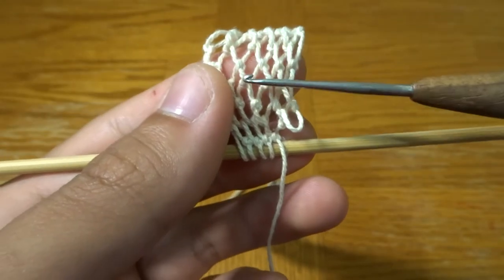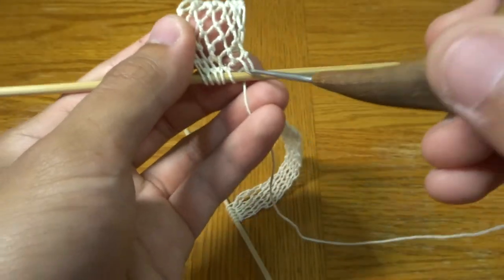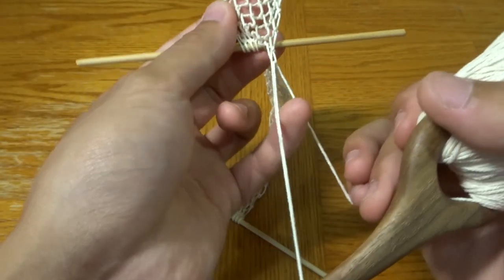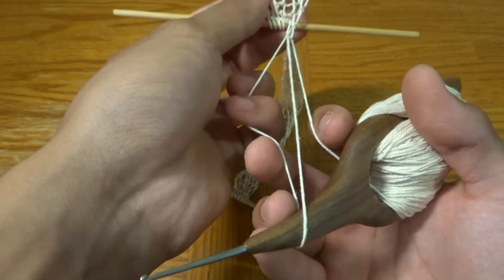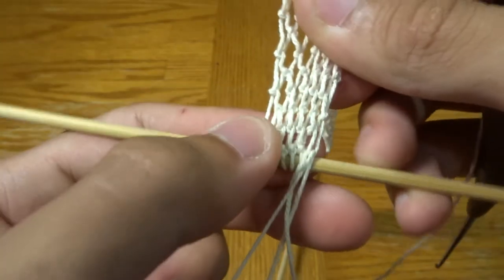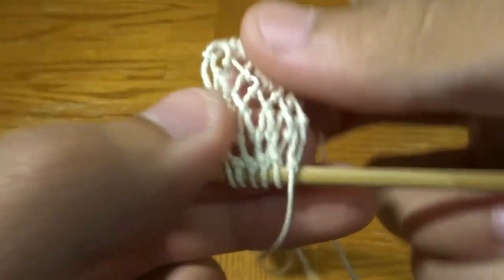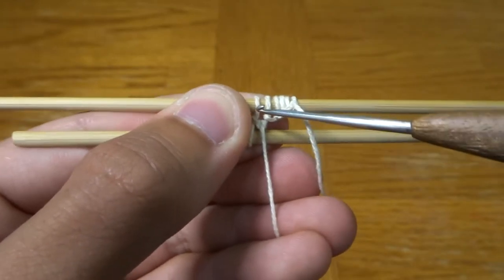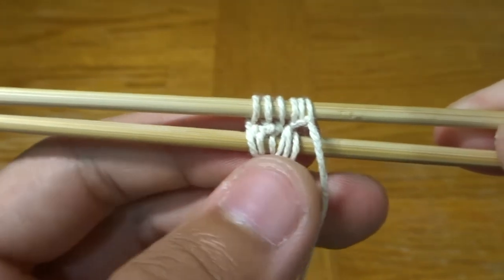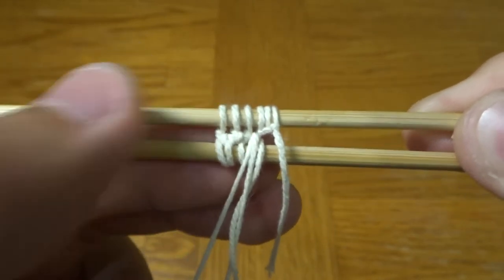I'm going to go over the knot-making process one more time since it's a bit easier to see now. Go through the loop, grab your string from behind your stick, and pull it through — this creates three strings, one behind and two in front. Bring the one from behind to in front of the stick. Open up this loop, stick your pinky through it, then pull your crochet hook through that. Make sure this part up here is aligned with all the other knots, grab on top to secure it, and pull tight. Then just continue this pattern all the way down to the right, keeping the two sticks parallel so the knots form one straight line.